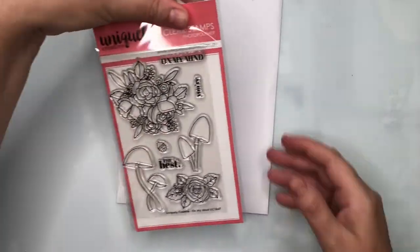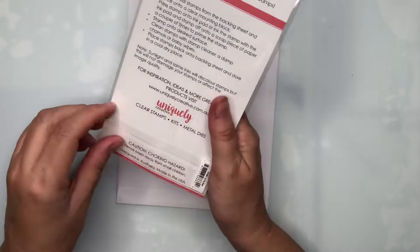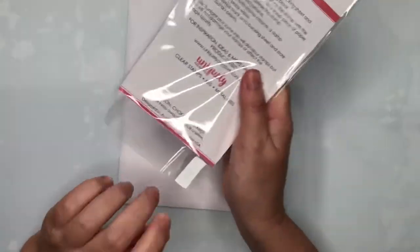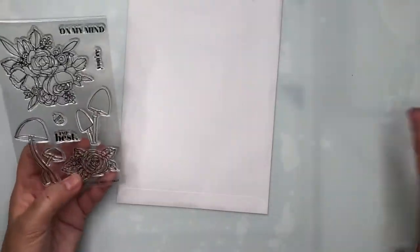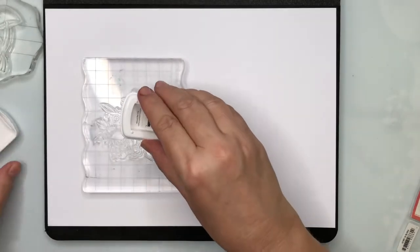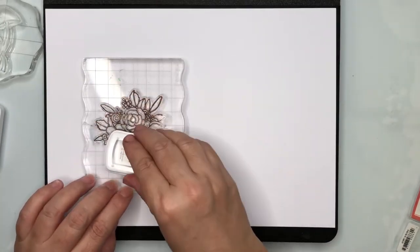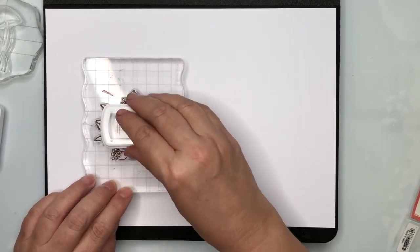It is a lovely set of photopolymer stamps. I'm going to stamp these out so you can have a look at exactly how nice these images are. I'll grab a piece of cardstock and stamp them out in brown Catherine Pooler ink called Icing on the Cake, using a little mini ink pad.